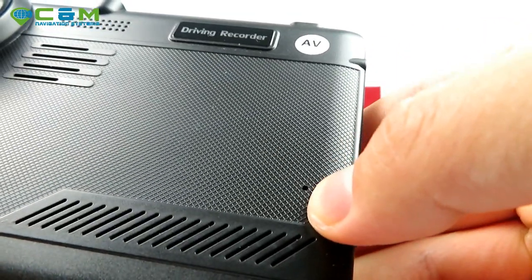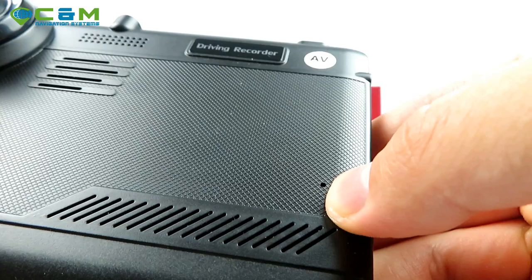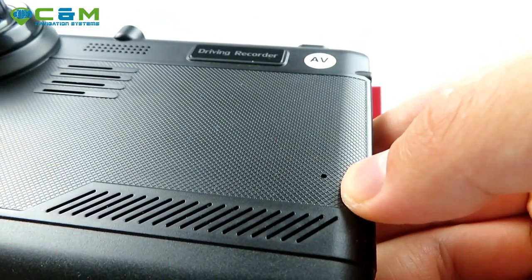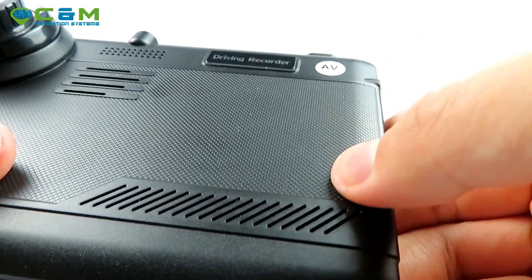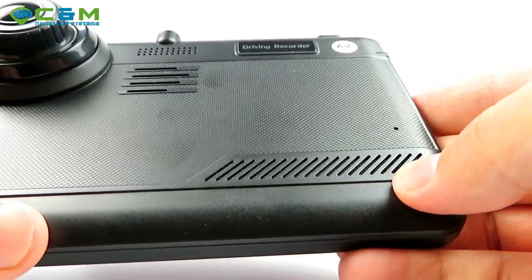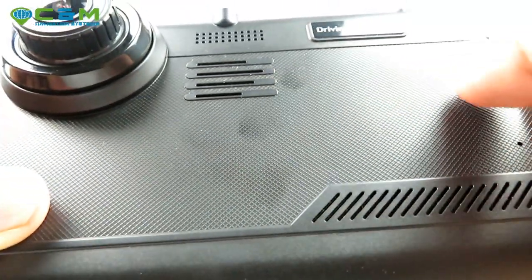On the back you've got a reset button — just reach in with a paper clip, tap it gently, you'll feel a click and the device will reboot. There's also some ventilation for the motherboard to prevent overheating, and a built-in speaker.